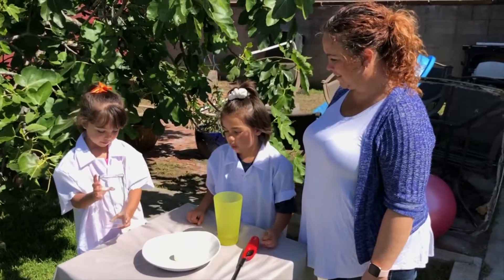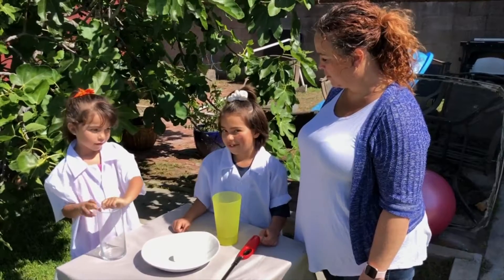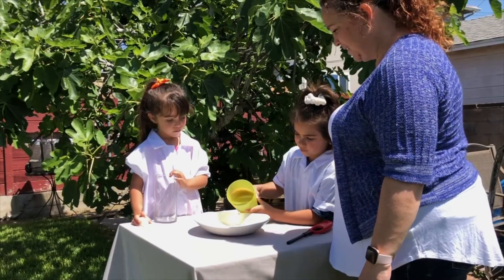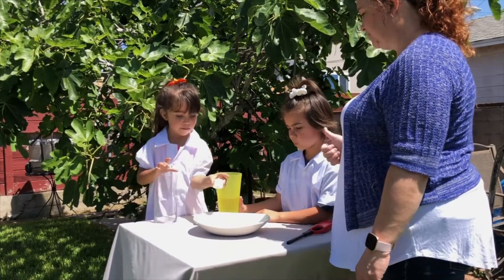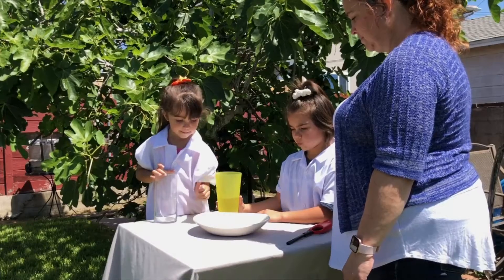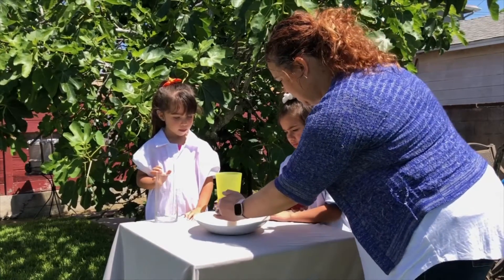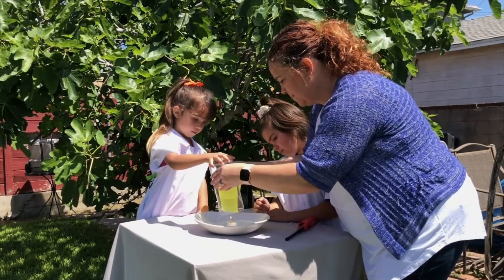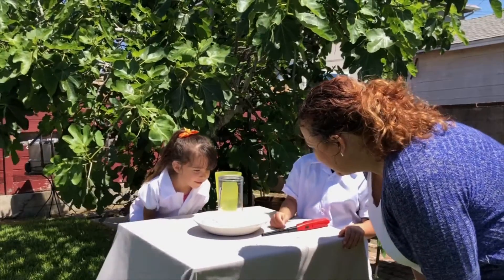Then you just wait and observe how the water rises and how the candle goes out. Go ahead. Perfect. Don't flip it over. I predict it's gonna get sucked up and the candle will go out.